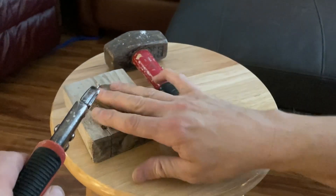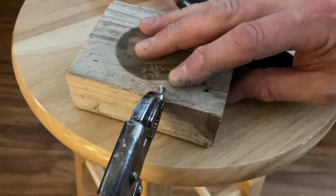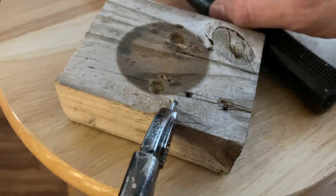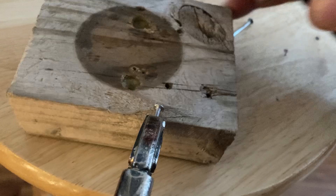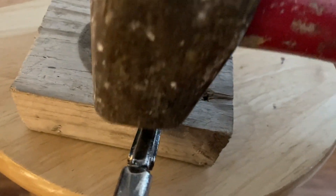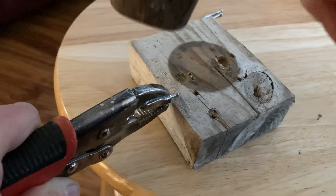What I'm going to do is put this solid surface up against the nail and put it on the edge. And I'm just going to hit this gently on top.